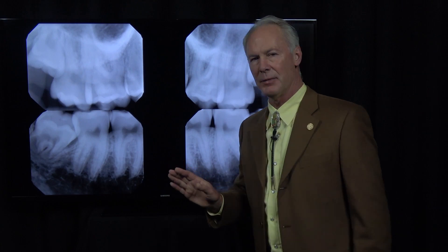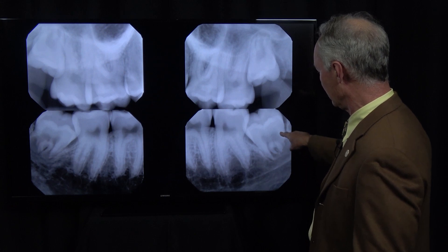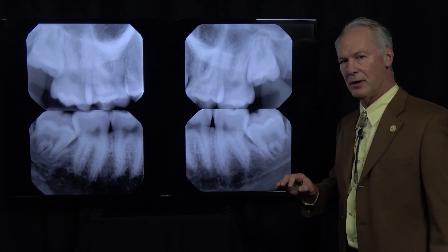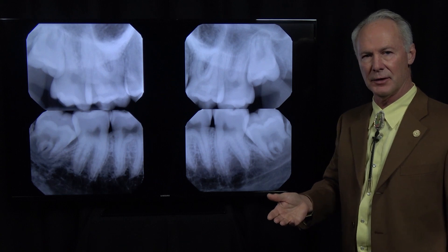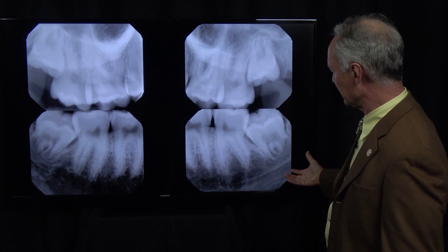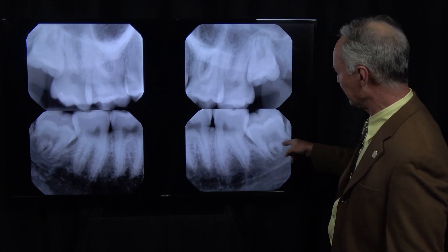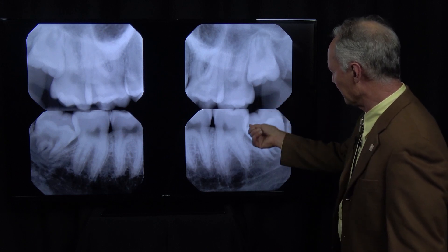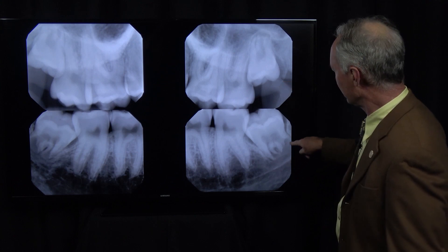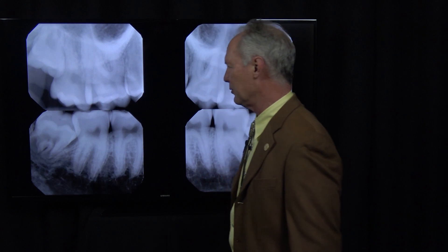One thing to think about with impacted wisdom teeth: there's a perfect time to extract them. You really don't want to extract a wisdom tooth when there's no root formation, and you also don't want to extract one when there's complete root formation because the surgery is much more difficult. You want some root formation because it keeps the tooth from spinning when you're trying to elevate it. So this is just about the ideal time to extract wisdom teeth.